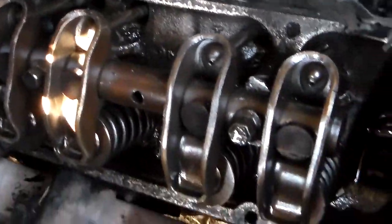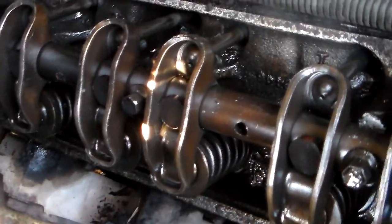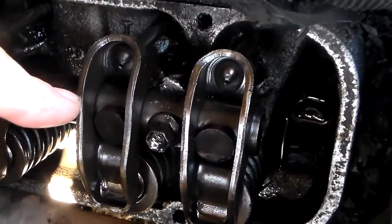I think this engine has either 47,000 or 147,000 miles on it. It's good to see that it's nice and clean, and this is a typical Buick non-adjustable valve train.